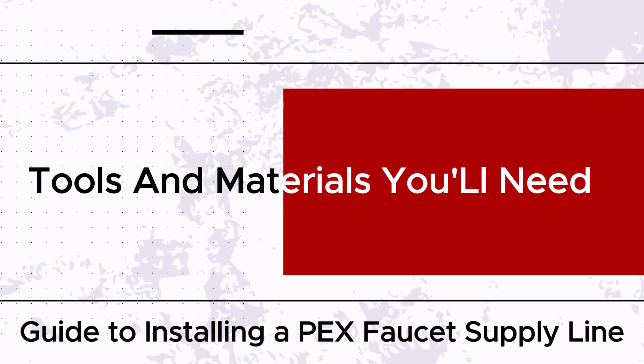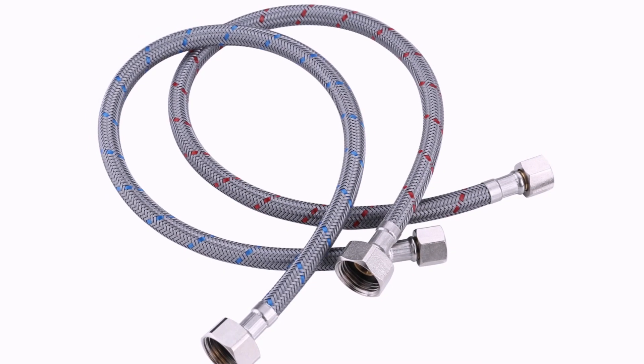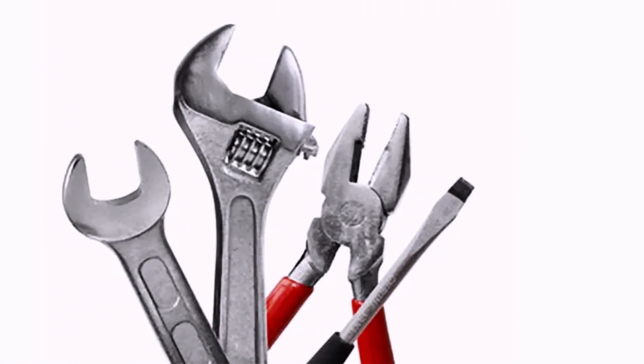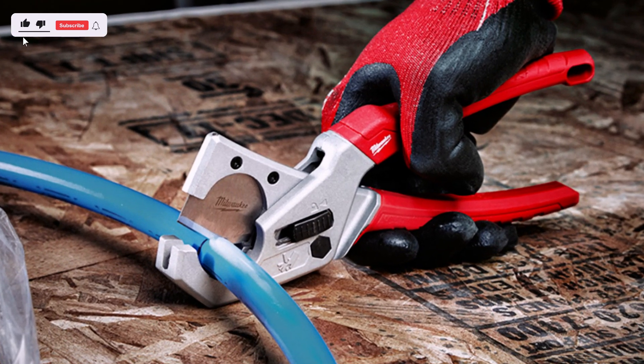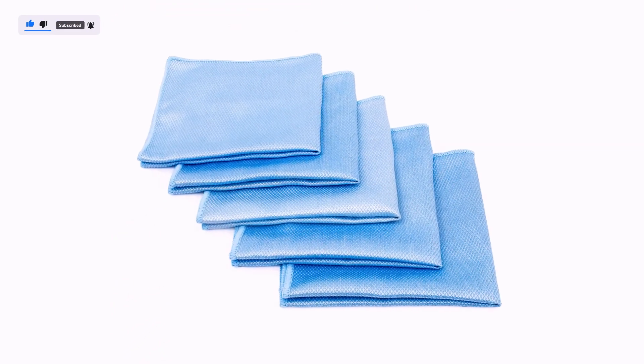Tools and Materials You'll Need: a PEX faucet supply line, typically sold in pre-cut lengths with fittings attached; an adjustable wrench or PEX cinch clamp tool, depending on the type of fittings; a pipe cutter or utility knife; Teflon tape or thread sealant if necessary; and a towel or rag.